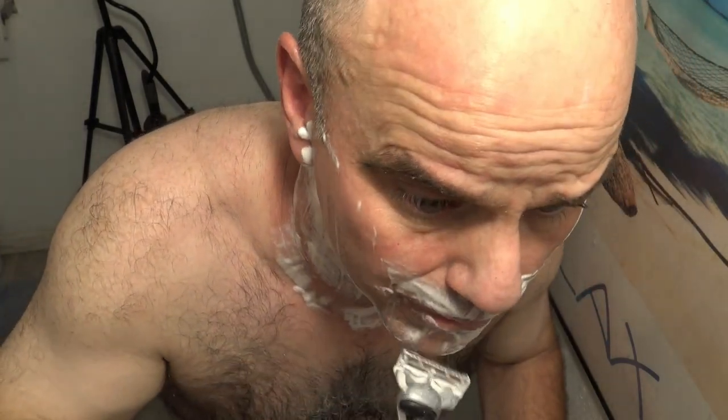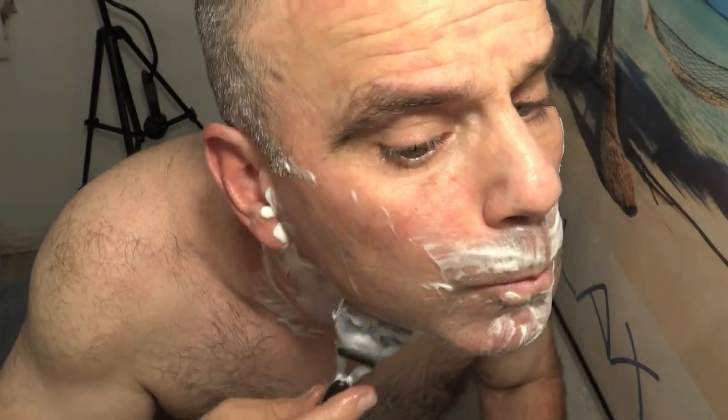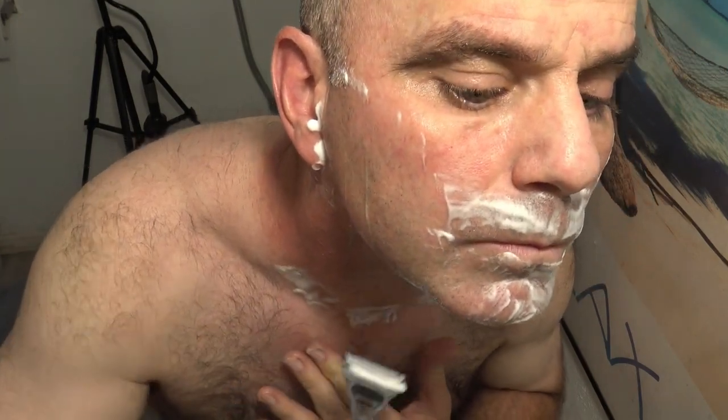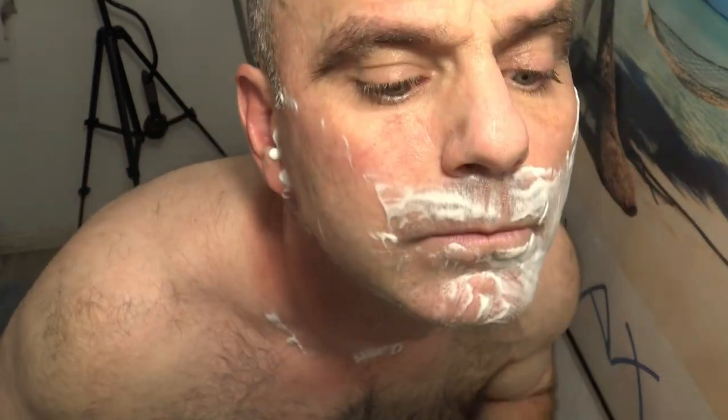Now I'm going to get a more comfortable shave with this thing because of course it doesn't let you push too hard on the skin with the razors, so I can shave relatively quickly with it. I always go with the grain and then against the grain.